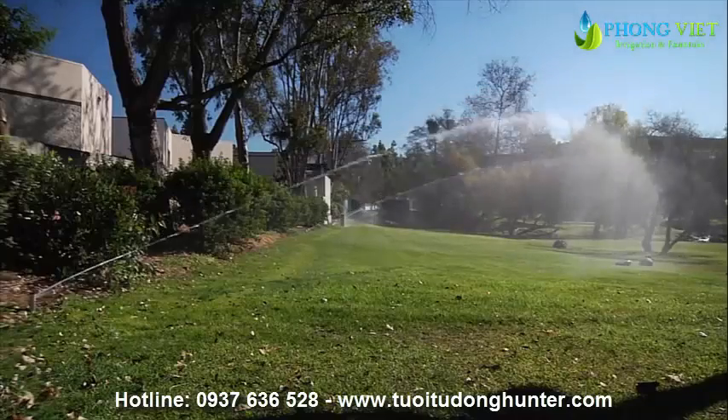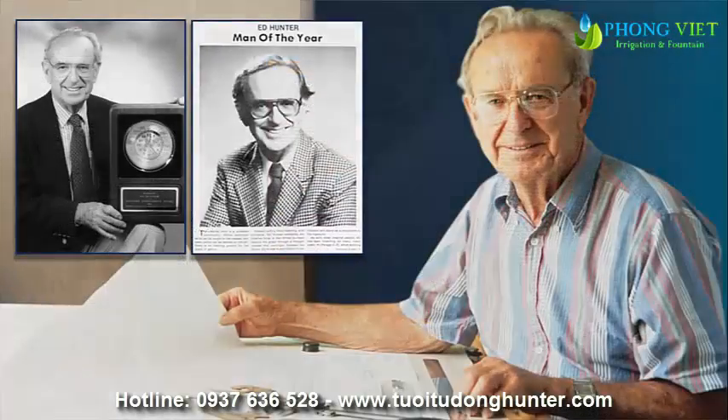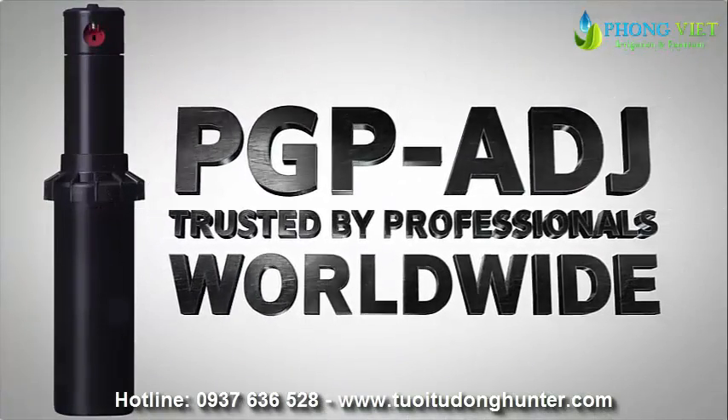Rotors retract when not in use, making them a safe choice for high traffic areas. Hunter Industries invented the rotor more than 30 years ago, and Hunter's original rotor, the PGP-80J, is still used and trusted by irrigation professionals worldwide.